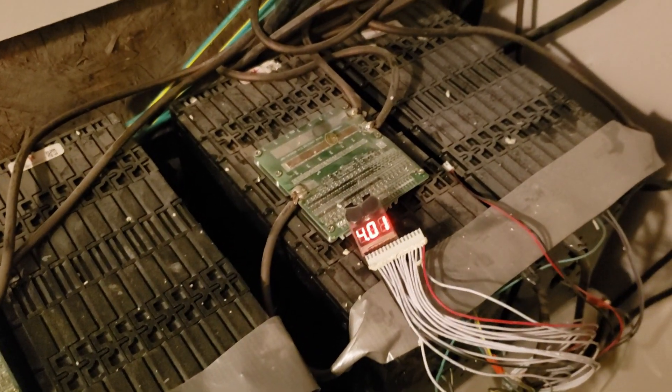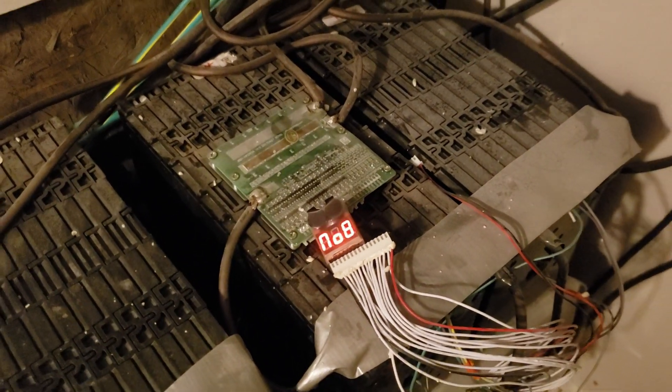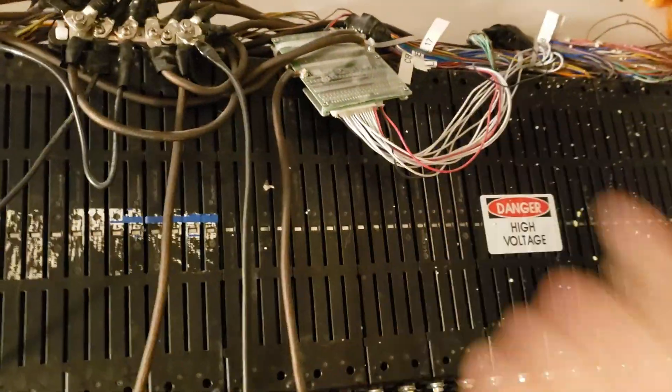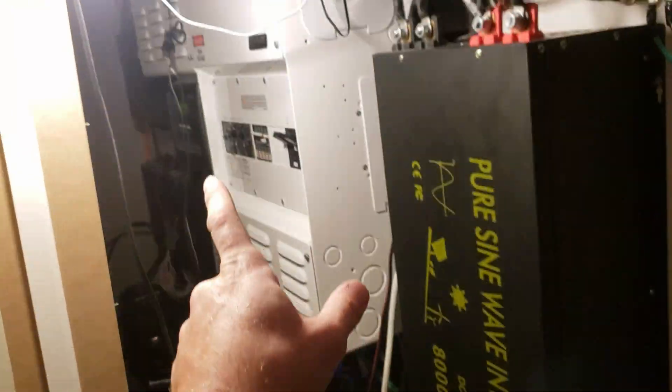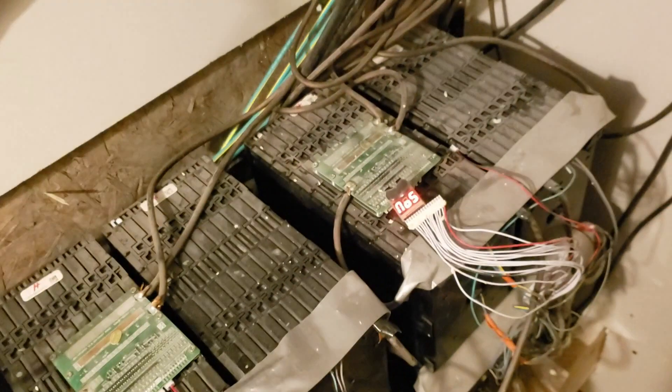I'm just checking the balance of all my cells. I'm going through my entire battery bank. I'm almost done — I only have a few left to do. I've done all the rest, all those. As for the Nissan Leaf pack, they're all exactly the same.